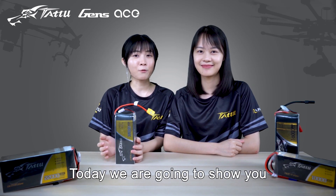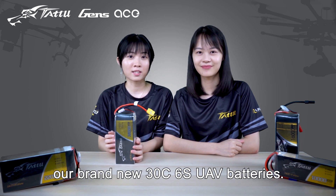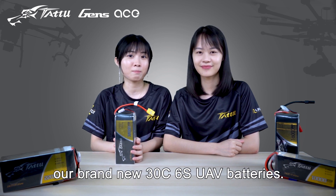Hi guys, my name is Stella. My name is Tansy. Today we are going to show you our brand new 306S UAV batteries.